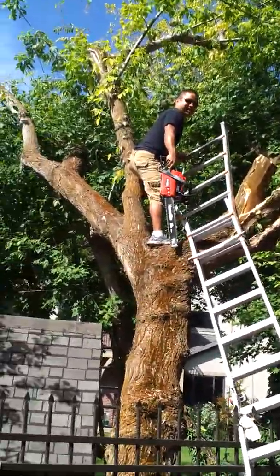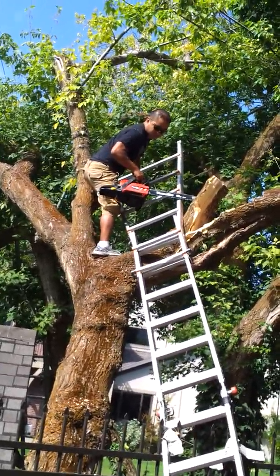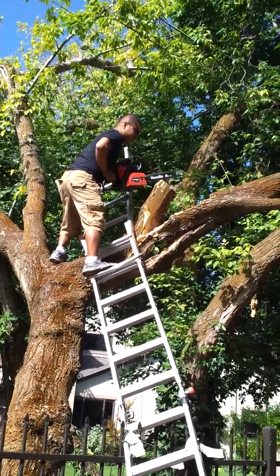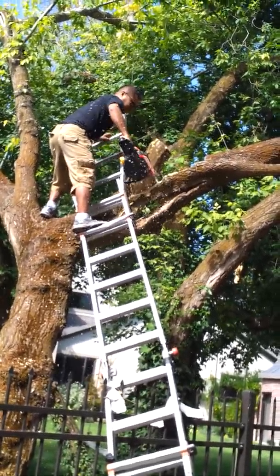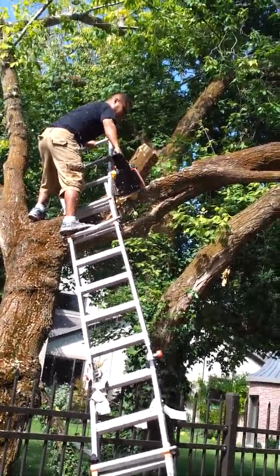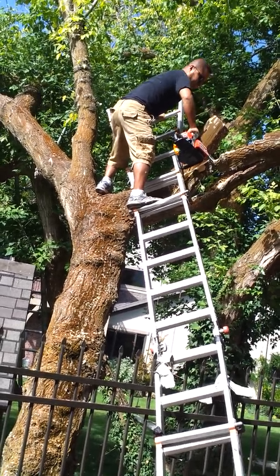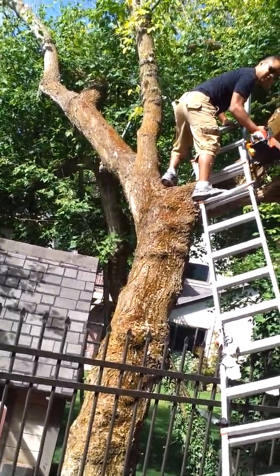Come on, man, we're going to cut the rest. Damn it, baby. God, he's bending me. Good job, little bird.